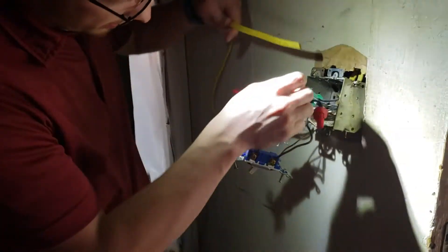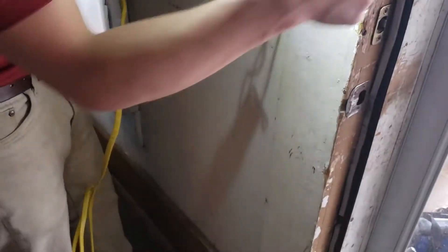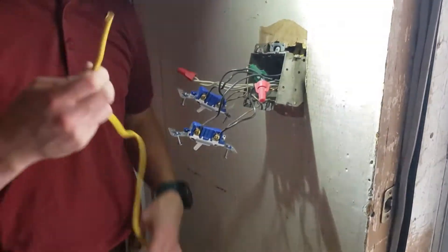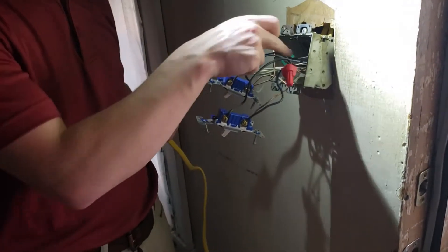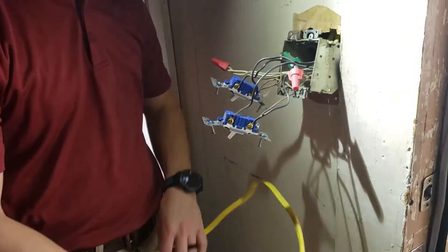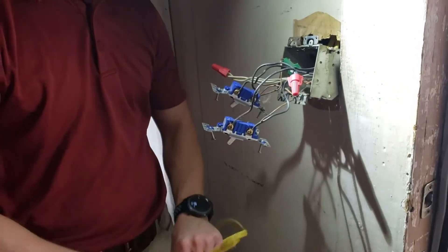I'm going to send this Romex through here — it's going to go through, meet down there, and we'll cut a hole on the other side. I'm going to take the black and connect it in with this, take the white and connect it in with this, and the ground — connect it in with the ground. So then we'll have the power going to the receptacle straight from there.